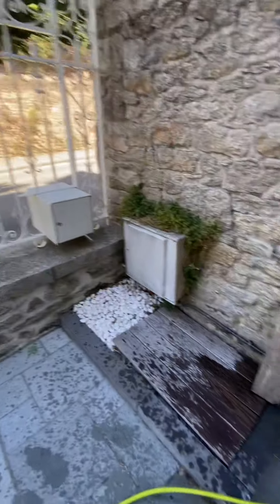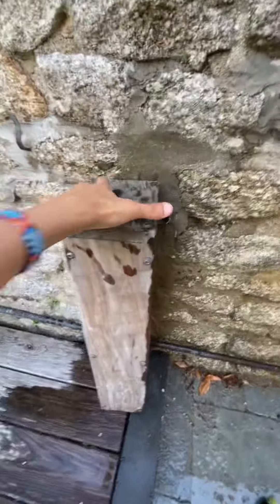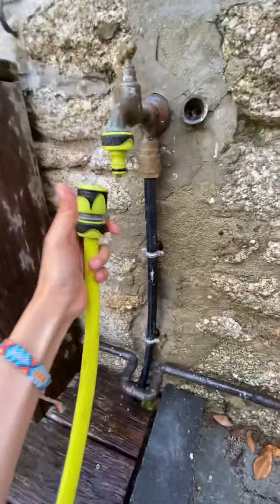So you can see we're at the entrance of the house. The water supply is behind this little wood block. I'm going to plug this here.